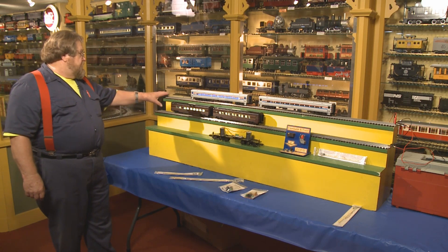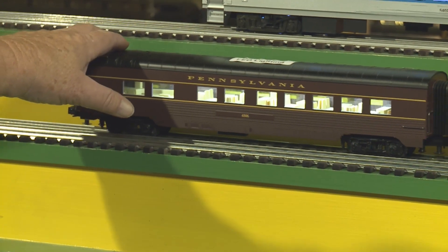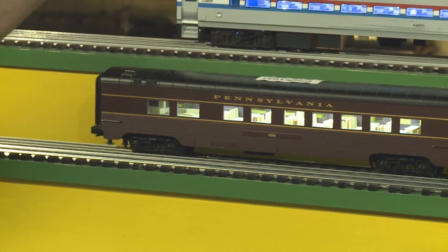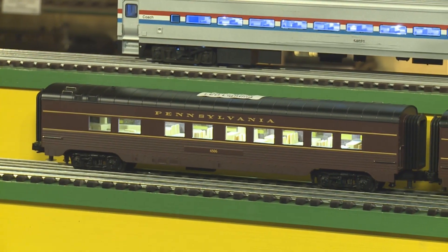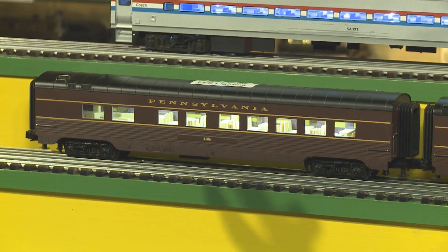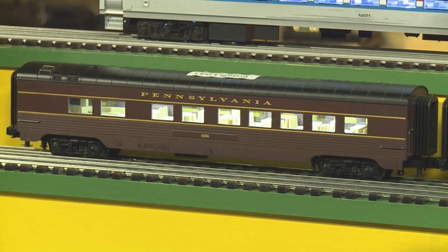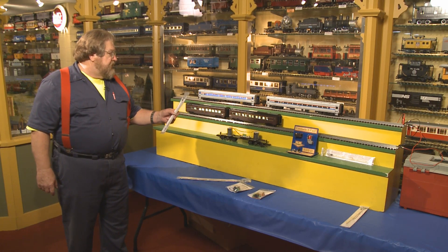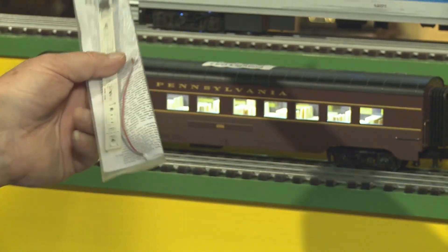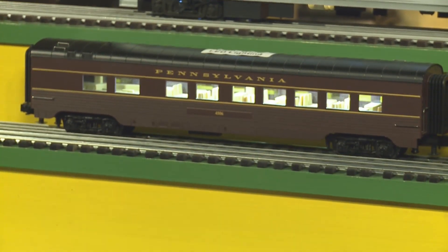The lighting we're showing here — these cars originally would have had incandescent lighting in them, little light bulbs that drew a lot of amperage, that flickered when they went over a switch or over a little bit of dirt. These cars have the Dallee lighting strips in them. They come in two sizes, the 10 and the 18. The 10 is $34.95 and they're easily installed.